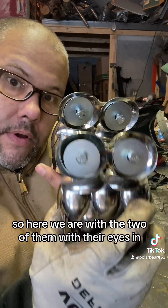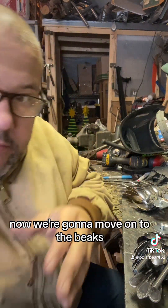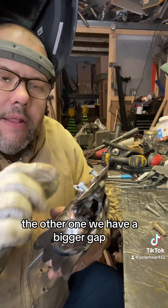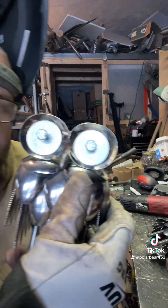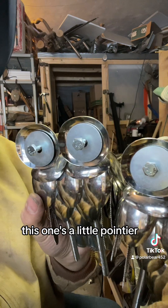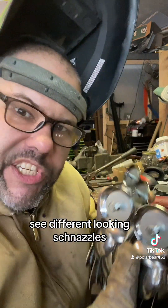Here we are with the two of them with their eyes in. Now we're gonna move on to their beaks. There's one beak — this one I was able to just use a big nail end that I had. The other one has a bigger gap, so I'm gonna use a bolt that we'll grind down. The other beak's in. For this one, I wanted to go a little flatter, and as you can see, this one's a little pointier — different looking schnozzes.